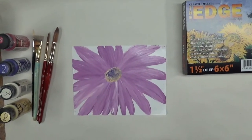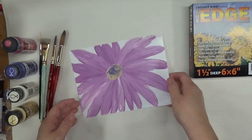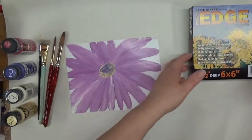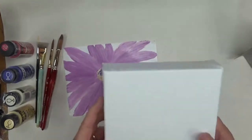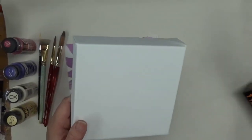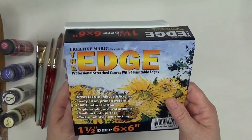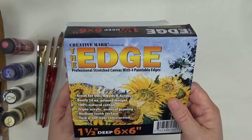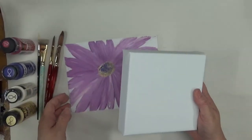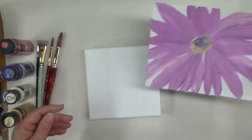Hi, this is Amy. Thanks so much for stopping back this evening. I'm going to show you how I did this abstract flower painting — it's quick and easy. I'm doing it on one of the small canvases from my recent videos, a six by six inch canvas. I'm not going to paint the base; I'm just going to leave it white. I thought about doing it in black but decided to leave it white — much quicker and I don't have to worry about drying time.